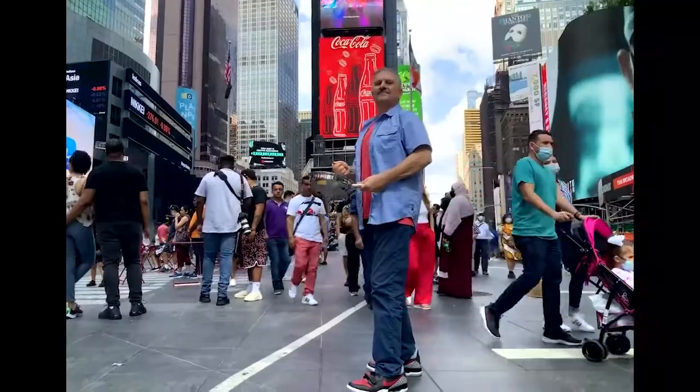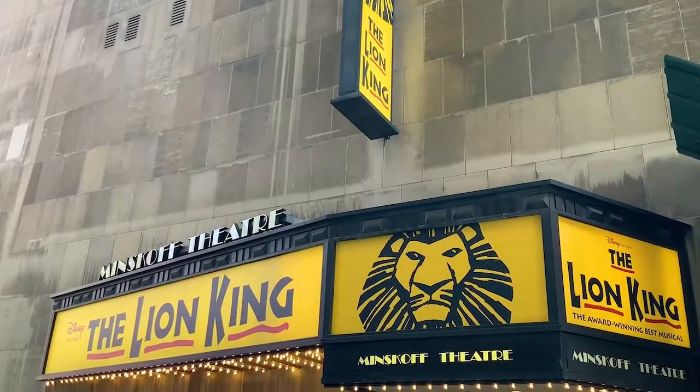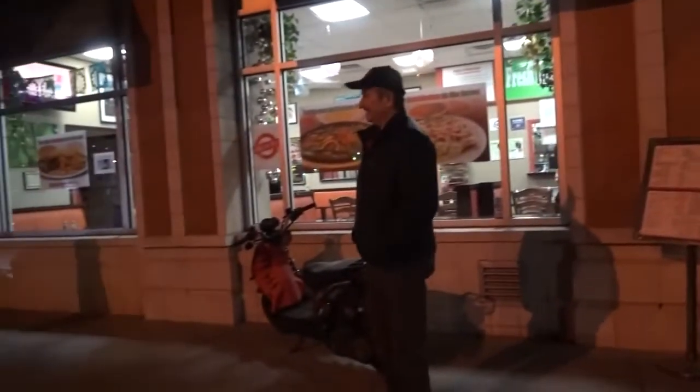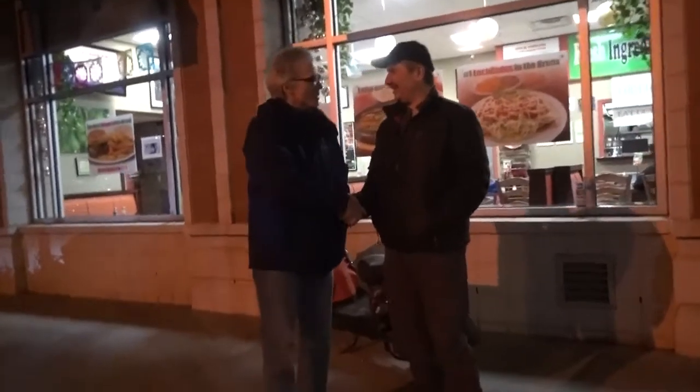Go to our YouTube channel for more recipes. Please subscribe. Hey Steve, good to see you. Hey David, how are you? Very good, thank you. Welcome to South Bronx. Thank you very much. You ready to eat some good Mexican food? I'm ready, let's go. All right man, let's do it. Let's go, vamos.